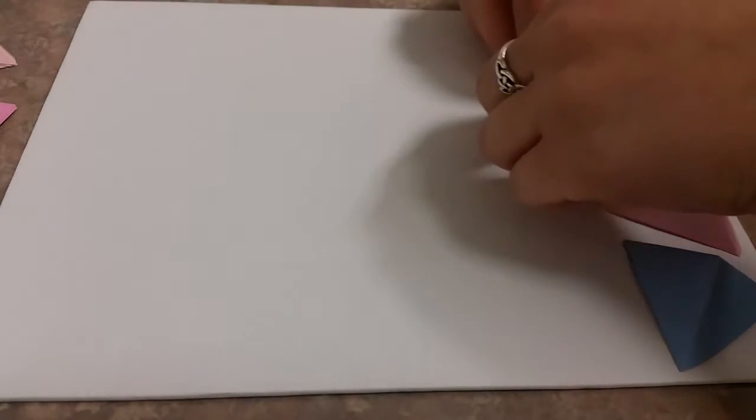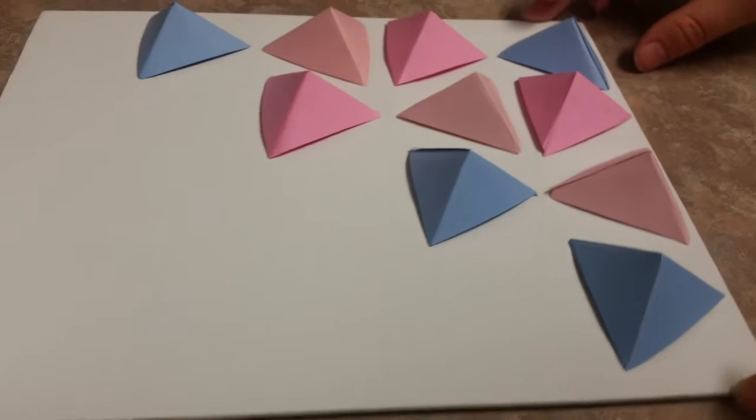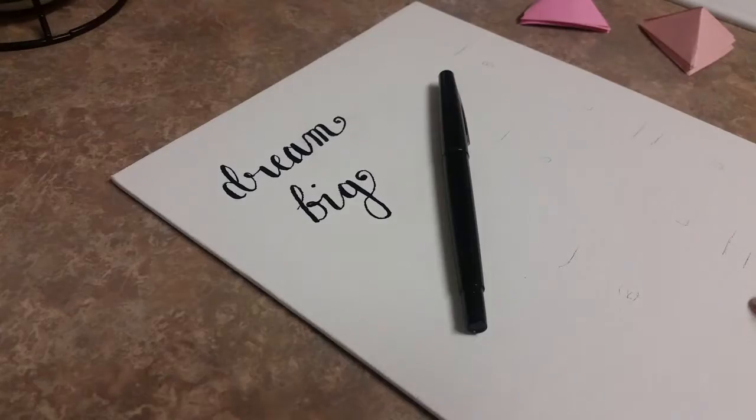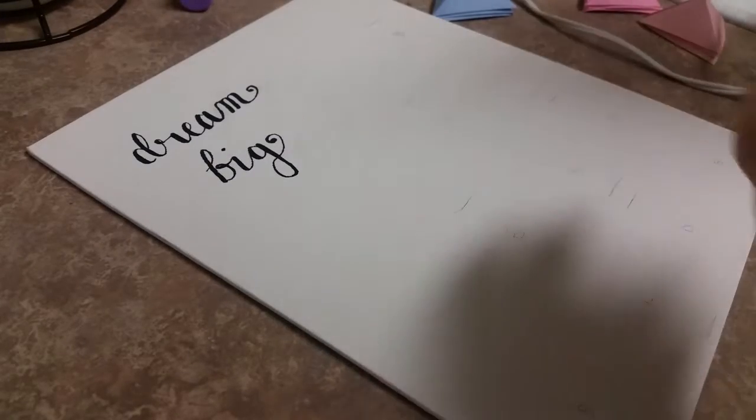Here's where all the fun begins! You can begin placing your triangles however you want. I went across the bottom row, flipping and inverting the triangles — some going up — and switching off the colors as they went across. Try to space them as evenly as you can. This is the design I ended up with. I marked where everything was and added a cute little saying in the blank space using a regular black marker.